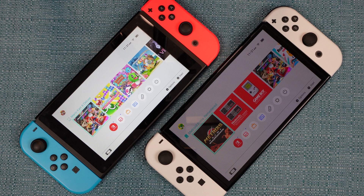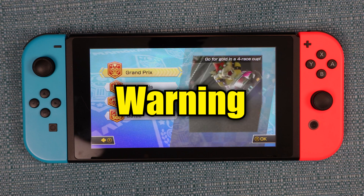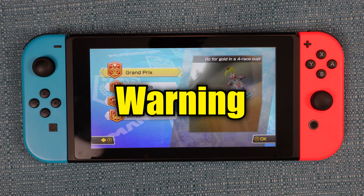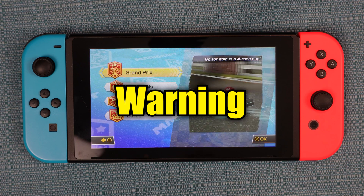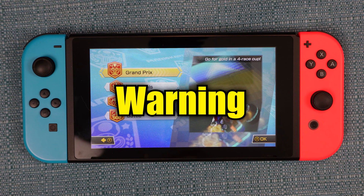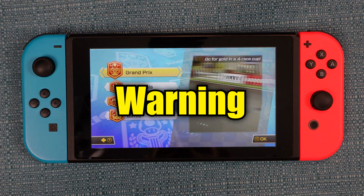I'll be making a separate video for the OLED model. Be warned that anytime you attempt to work on an electronic device, there is an element of risk. You may break something. I'm going to be as detailed as I can to make sure that doesn't occur, but I won't be able to reduce that risk to zero, so just keep that in mind.